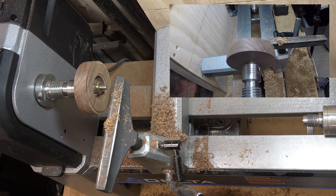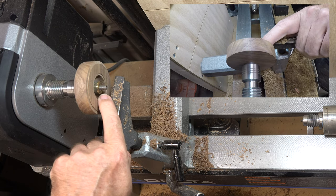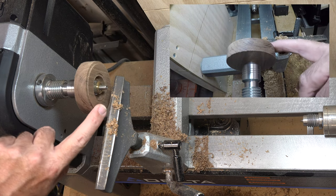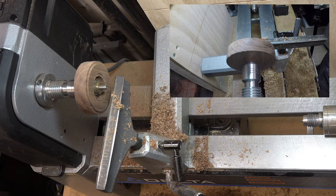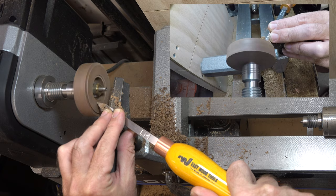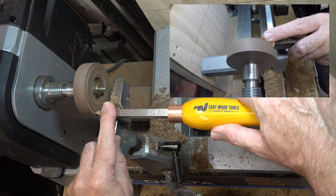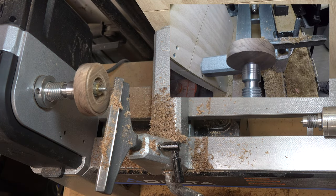Once you get those kerfs cut, I found them a little shallow so I made them a little deeper because we need to contour the raised area that's left. Basically, we're going to round over each side of that raised area — I'll just use a detail chisel for that, though you can use whatever you have. Once you get that done, do the same thing on the other side. That is it for the front face contouring of the wheels.